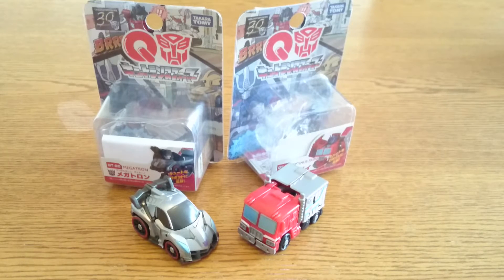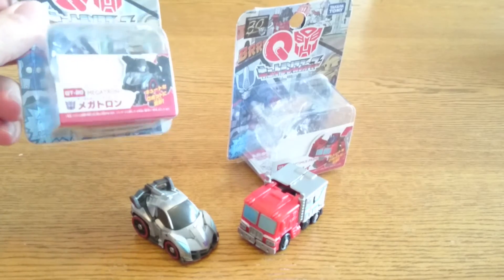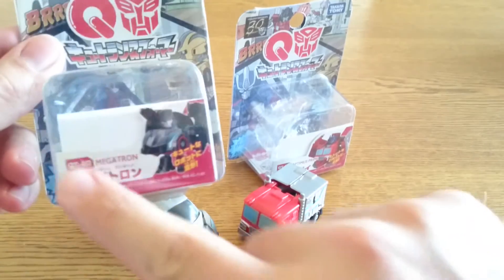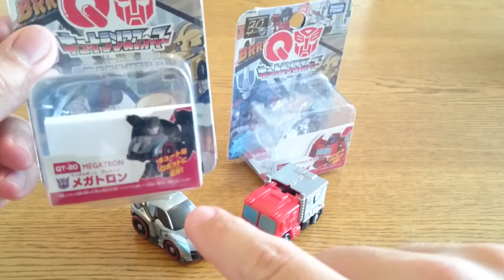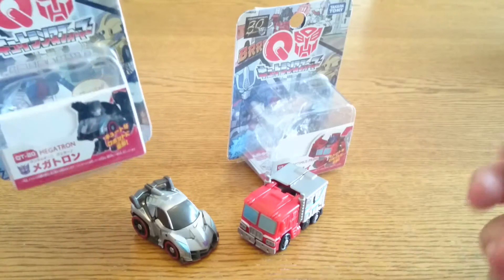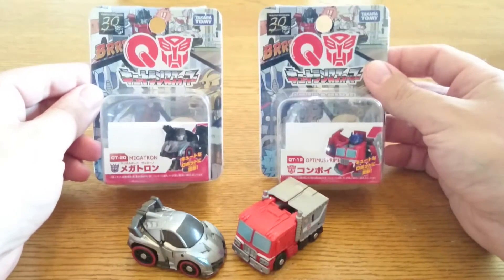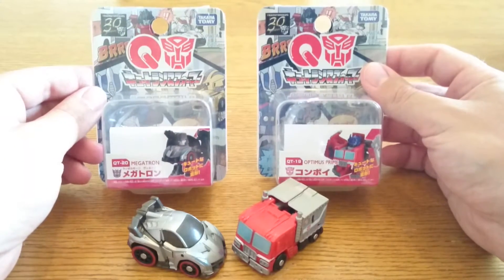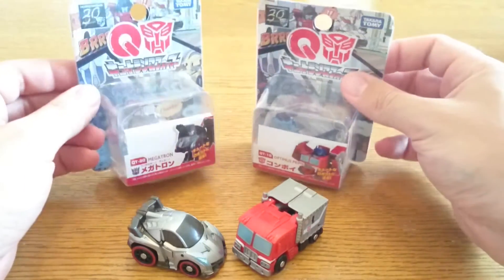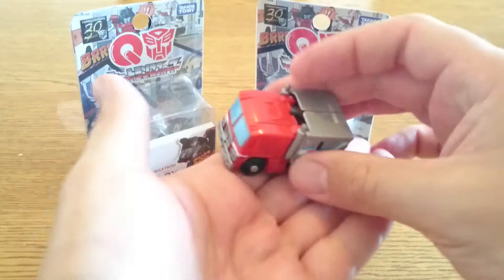Hi there, this is Mega Supreme here with a Transformers toy review. This time I'm having a look at the Takara Tomy QT Transformers — they're marked on the box and they're little tiny versions of Optimus and Megatron. I ordered these from Kapow Toys the other day and they're about nine or ten pounds each; some of the others are about eight pounds. They're pretty cool — very small, very diddy.